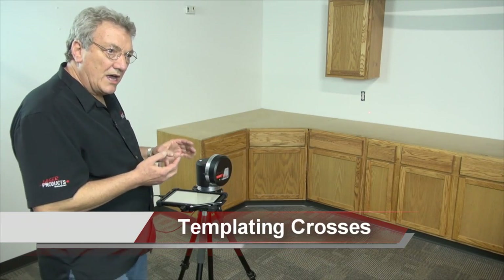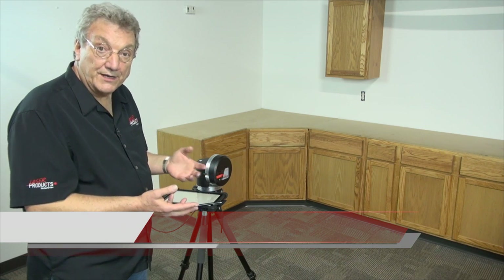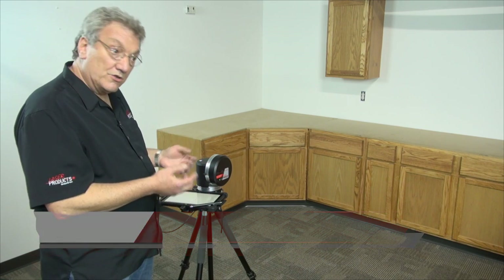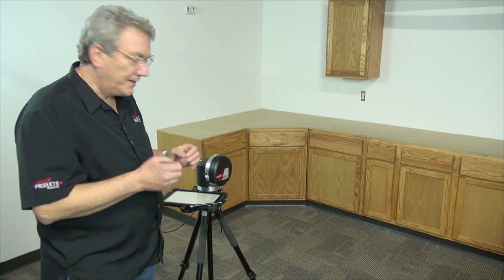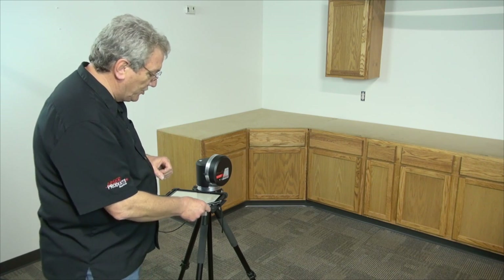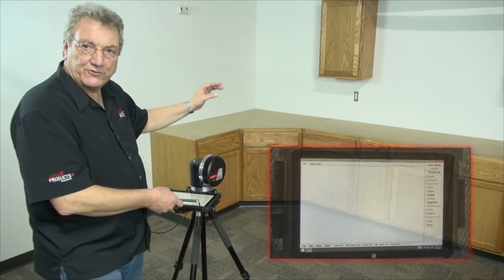Now what we're going to explain is how to make sure that nobody has moved or you haven't bumped the tripod during the middle of the shoot. So the way we do that — and we didn't do it in the first one because we wanted to show it separately — is that we want to shoot across somewhere in a room and pick a point that you can hit twice.